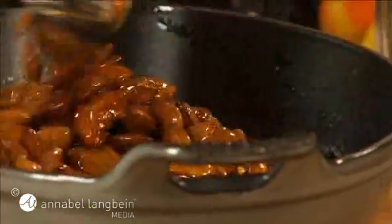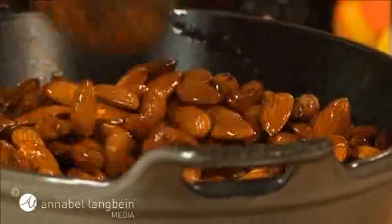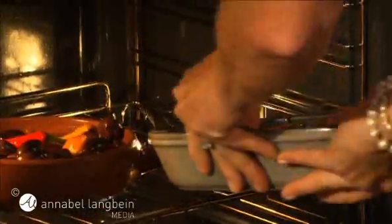Give them a good stir to combine and then bake in a moderate oven, about 180 degrees Celsius, until they start to smell fragrant. About 12 to 15 minutes. They're so wonderfully moorish.